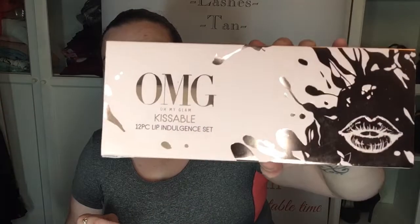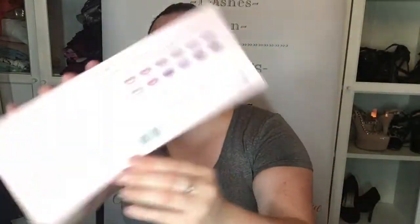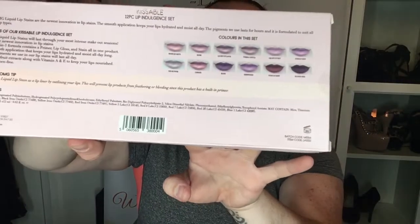And the 12 Lip Indulgence set — so these are glosses, and there they all are on the back. I'm going to do individual videos of the swatches for these.